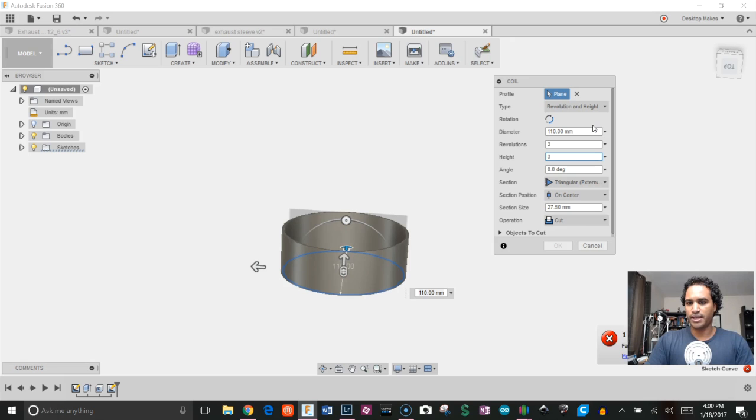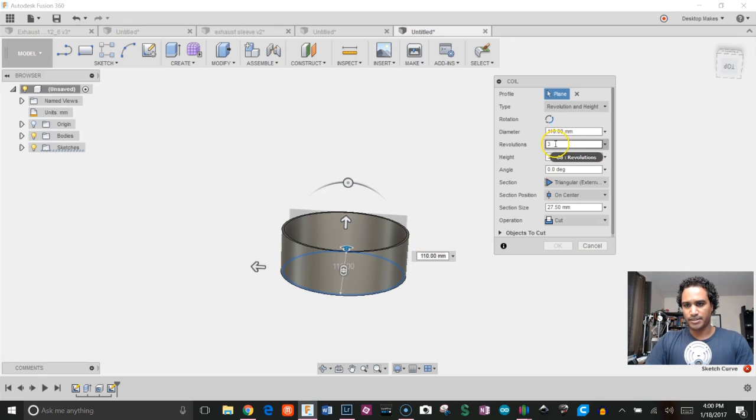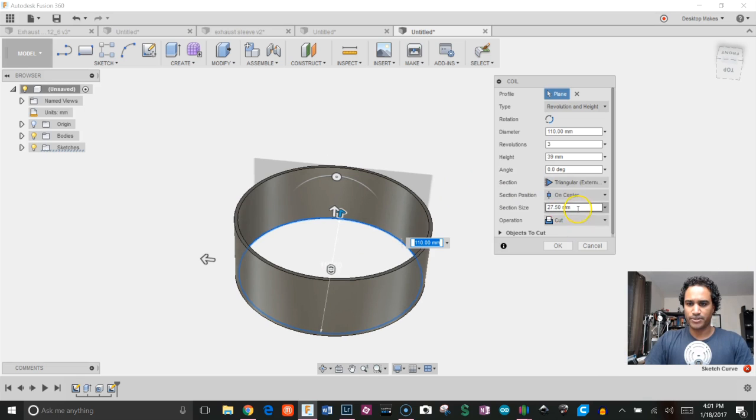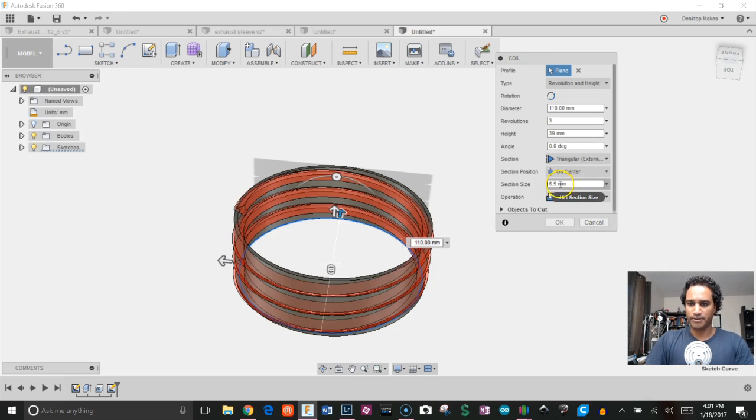For height I'm going to choose 39, and here's why: I measured the distance between two thread revolutions on the fitting and got 26 millimeters, which means 13 millimeters between each revolution. Three revolutions times 13 gives a height of 39 millimeters. Angle stays at 0. For section I have a few choices — circle, triangle, and others — but let me set section size to 6.5 first so you can see what's happening visually.